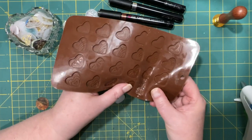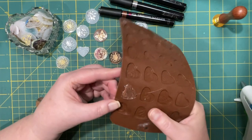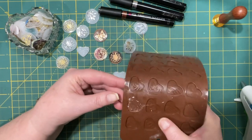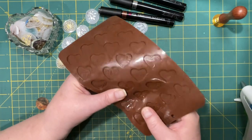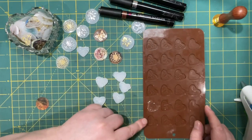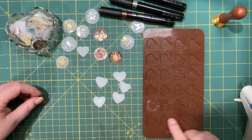I struggle with bubbles in my glue and I heard that's because it's too hot. But then I ordered some glue sticks that said they wouldn't bubble and they still seem to bubble, so I don't know. I guess it depends on how fussy you are.